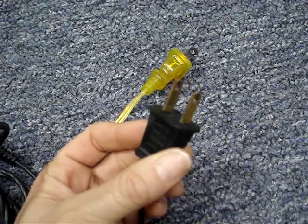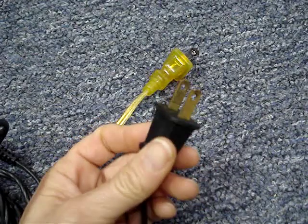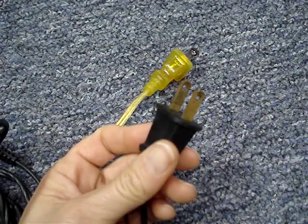for safety reasons, which I'll explain a little later in the video, you may want to upgrade the plug if it's not polarized.